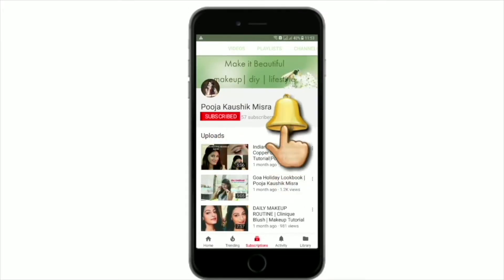Subscribe to my channel and hit the bell icon so that you could be notified every time I'm on YouTube. There are a lot of people making videos like this and I thought it would be very exciting. I am sure that you are not disappointed. Please subscribe to my channel, hit the bell icon, like and share the video.